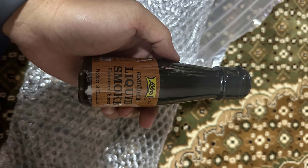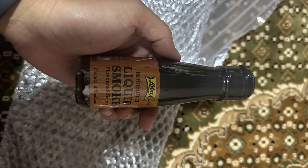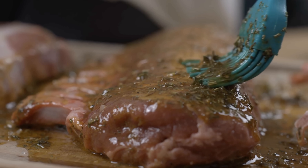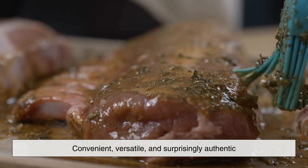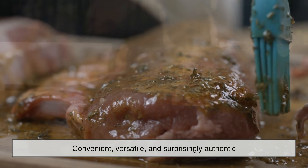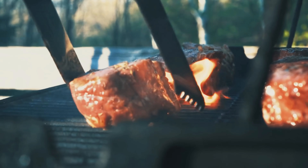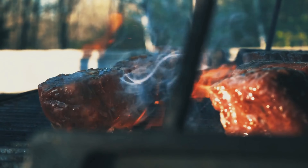So the next time you pick up a bottle of liquid smoke, remember you're not just holding a flavoring agent. You're holding real smoke, transformed by science and craftsmanship into something convenient, versatile, and surprisingly authentic. A few drops can transport you to a backyard barbecue or a rustic campfire, no matter where you are. And that's the magic of liquid smoke.